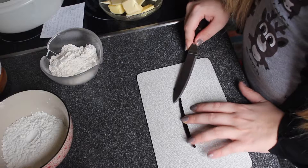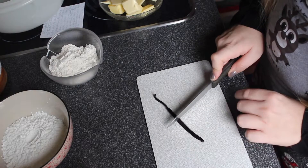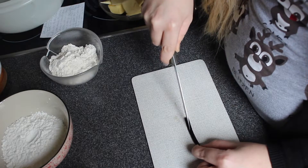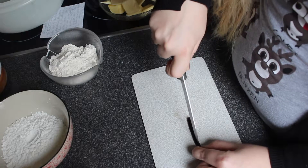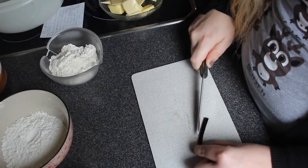The first thing you're going to want to do is take your vanilla bean, cut it in half, and get the insides out. It can be a little bit tricky to get out, so be careful and mind your fingers.